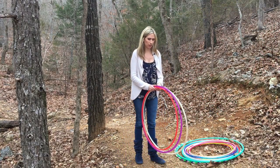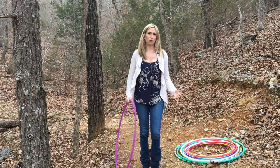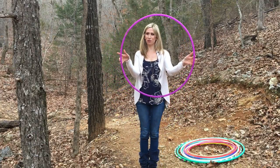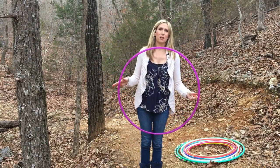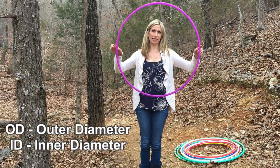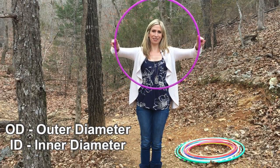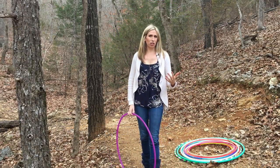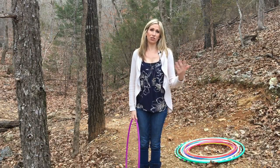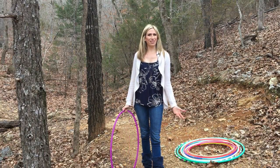The second thing you need to know when ordering your Polypro hoop is the diameter, which is measured from one point of the hoop to the other. Some hoop shops might measure by OD — outer diameter — and some by the inner diameter, or ID. As a beginner ordering your first Polypro, this really isn't going to make a huge difference, but it's something to become aware of as you progress.